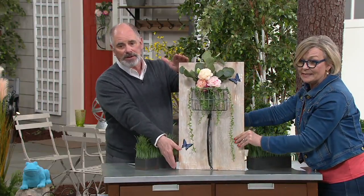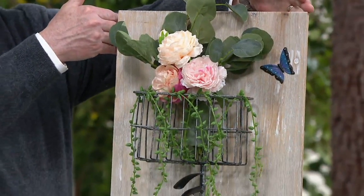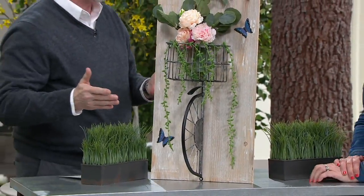It's over two feet — three-dimensional, two feet in height, about 13 and three-quarter inches in width. And then front to back, because it is three-dimensional, that comes off the back about six inches.